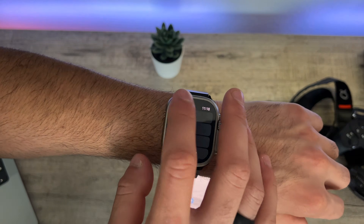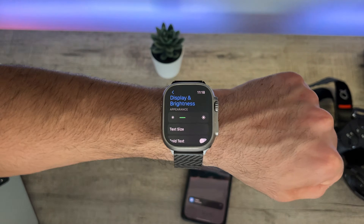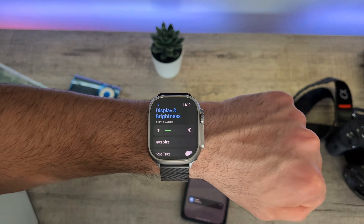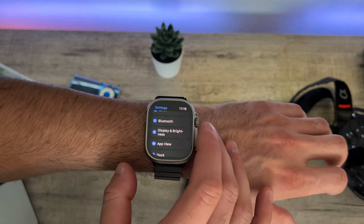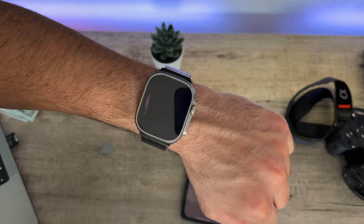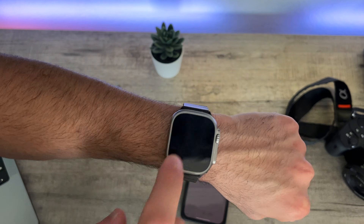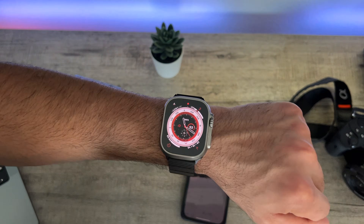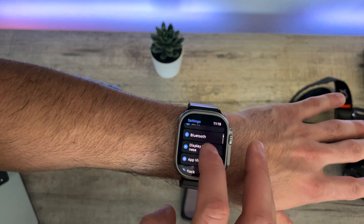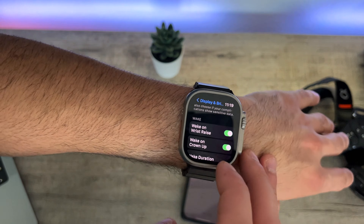Going back to Display & Brightness, adjust the brightness to a low percentage you're comfortable with — this will clearly drain less battery. The next thing you can turn off is the automatic Raise to Wake feature. Most of the time, even when you're just moving your hand, the Apple Watch will falsely turn on the display. Go into Settings, then Display & Brightness, scroll down and disable the wake feature.